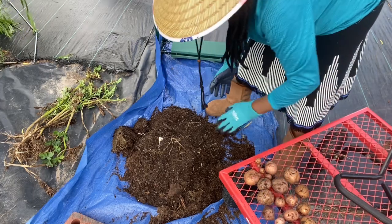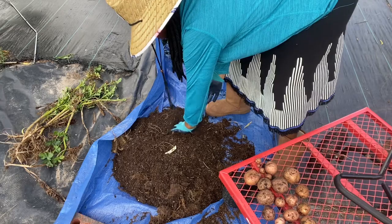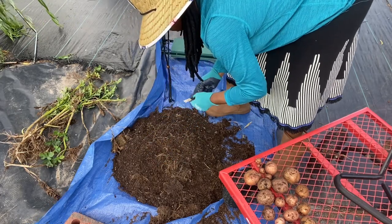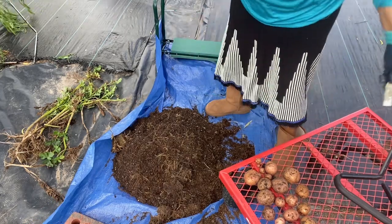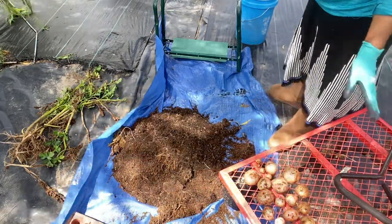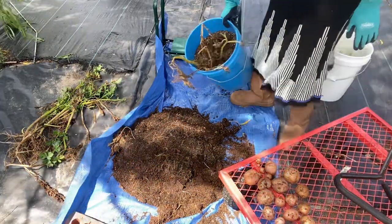This one had a weird looking root on it - it's not looking like a seed potato though. Seed potatoes most of the time look kind of rotted out. I'm going to go ahead and put that up there with the rest. Okay, that looks like that's all for this one. The label was in there - it said red potatoes, so I did have a label in there. Most of the time I put a label in but a lot of times that label gets lost, especially when something's growing for a while before harvesting.